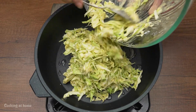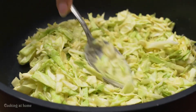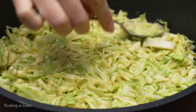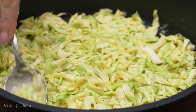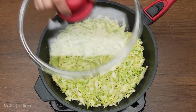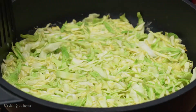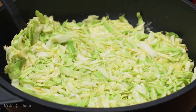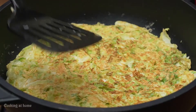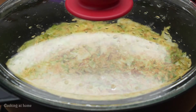Then you have to cook it in a hot pan with some olive oil. Close your pan so it cooks evenly. When the bottom part gets cooked, you can flip it. Close it again and cook it for 5 minutes.